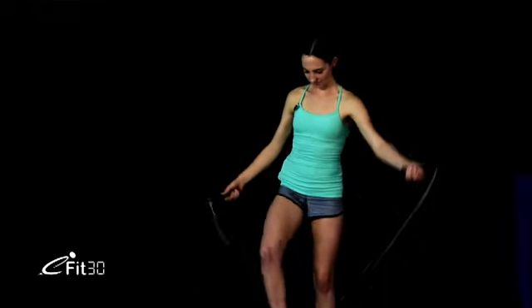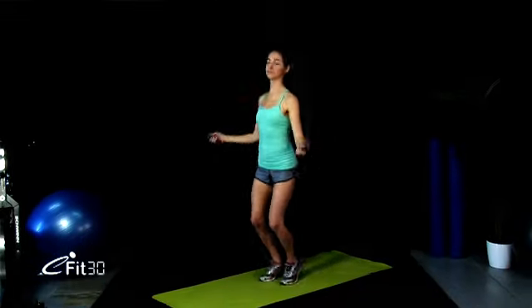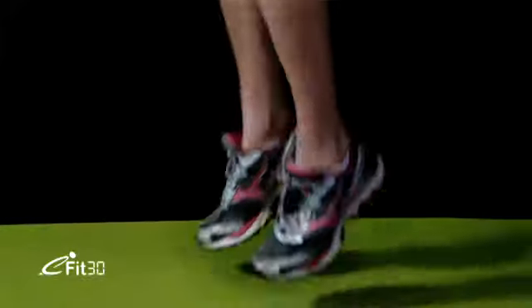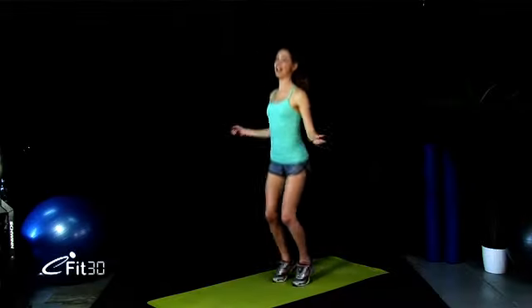My name is Moria and I'll be taking you through week four of our six-week challenge. Let's start today by skipping. So if you've got a skipping rope, that's awesome, but if not, you can just jump on the spot. Keeping nice and light on your feet. We want little fast, double-footed bounces. Just getting that heart rate up now, telling your body you're going to be exercising today. We've got a half-hour workout.